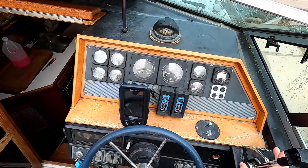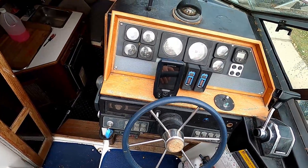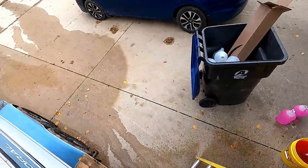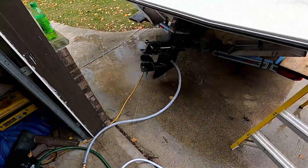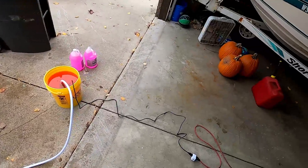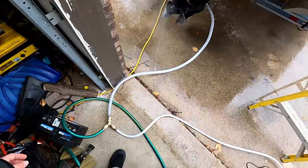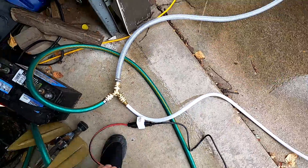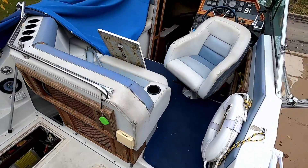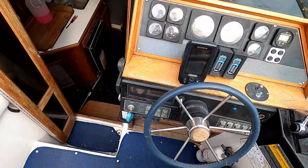I'm going to kick the engine up a little bit just so we get some more heat quicker. You can see my RPMs climbing a bit — about 1200. Engine temps also climbing. I'm going to go check my water supply. Still leaking. Off and on switch.